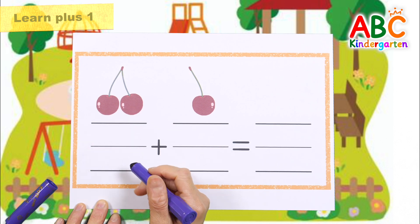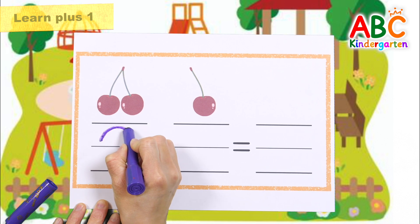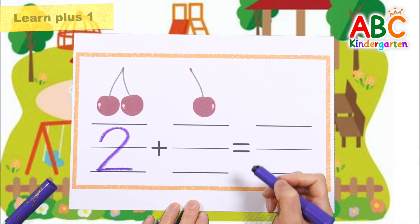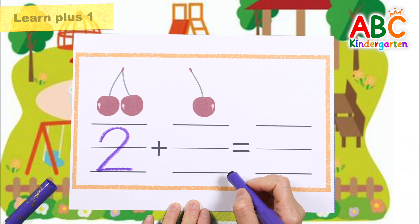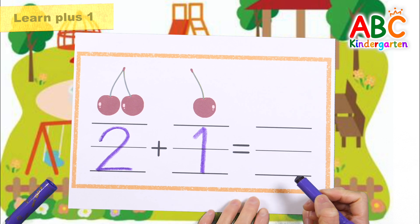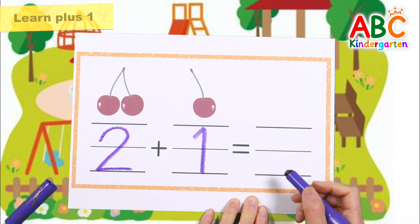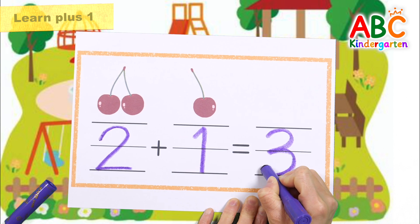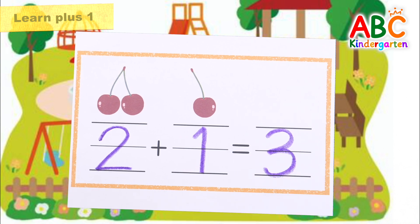Two cherries. Write the number two. Two. One more cherry. One. Three cherries in total. Good job.